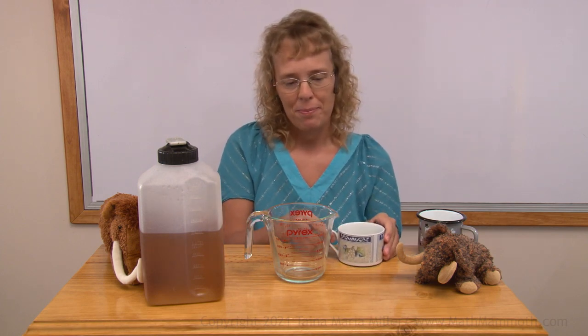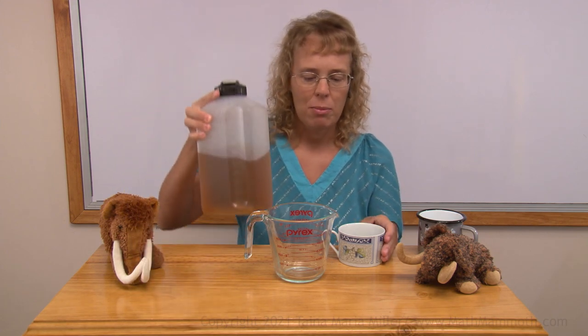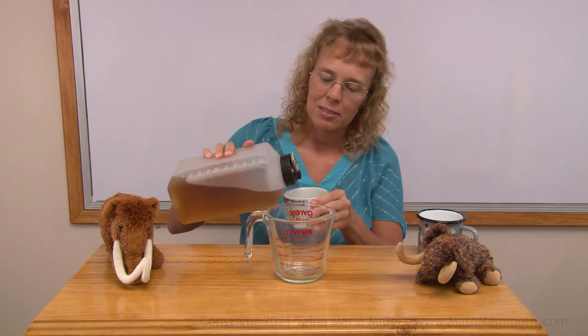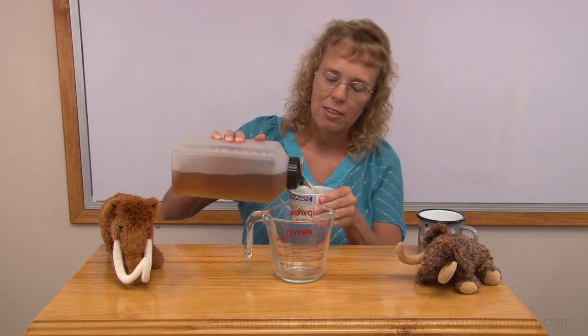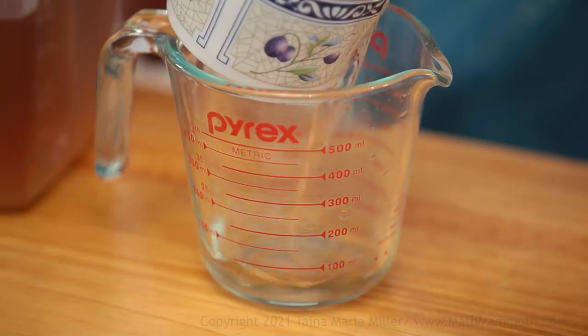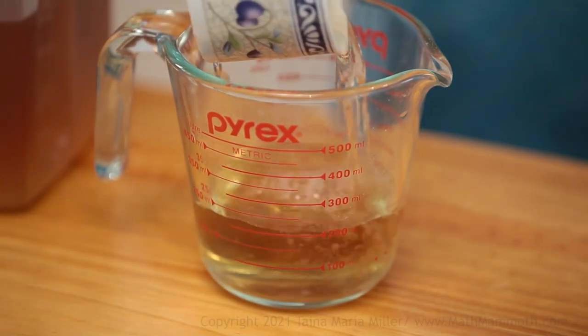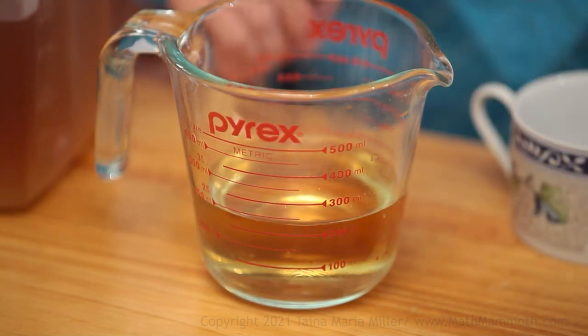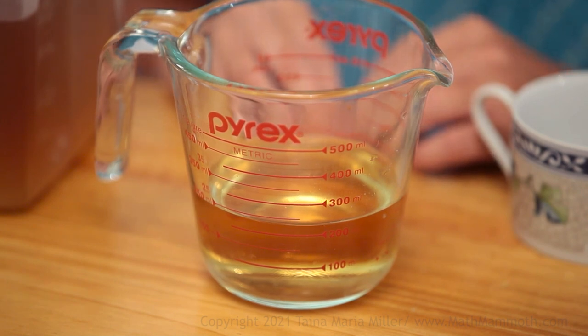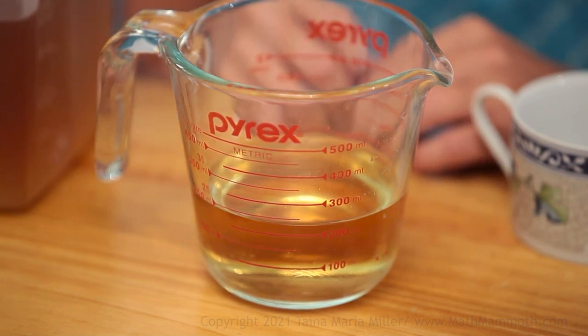Now we're going to measure the volume of a few cups. I have here a little coffee cup, so let's measure how many milliliters it holds. I will first fill it in with this colored water I have here, and then pour it all in here. This looks like slightly less than 250 milliliters, so let's say maybe 240 milliliters.